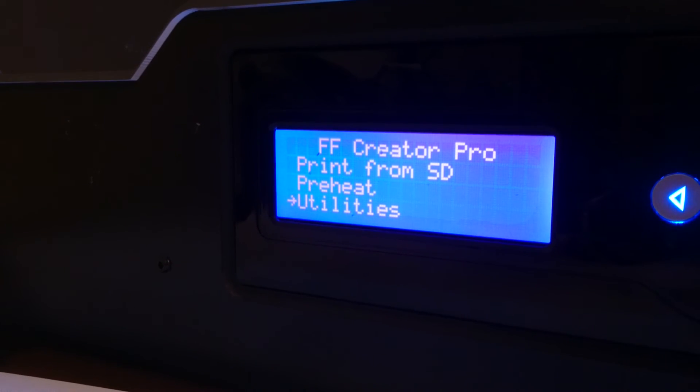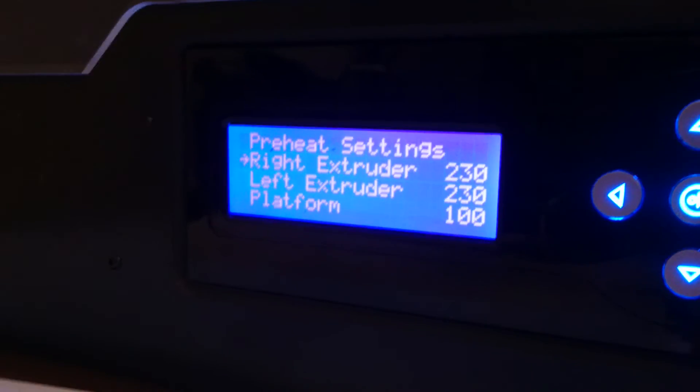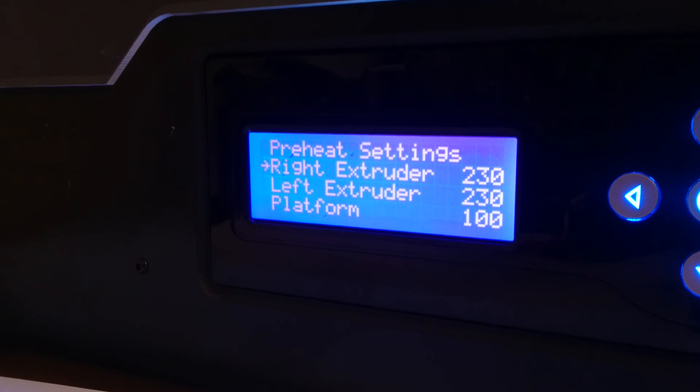In preheat settings, the gcode will not overwrite the temperature and you can control the temperature manually through the printer.